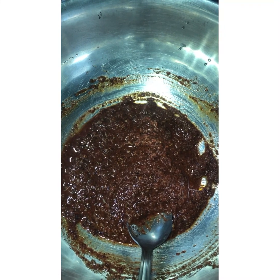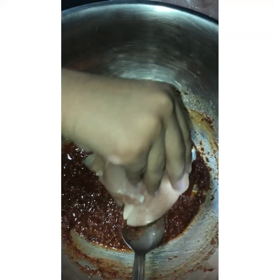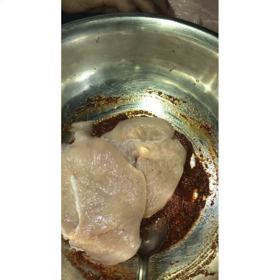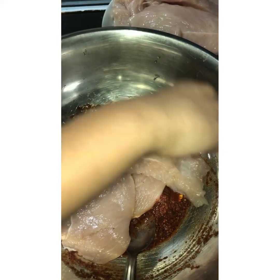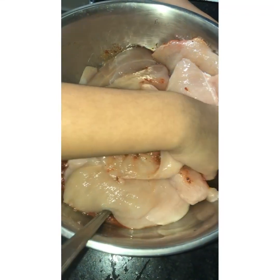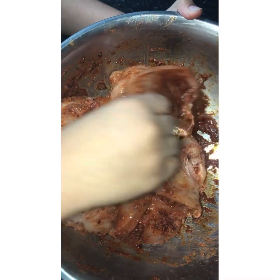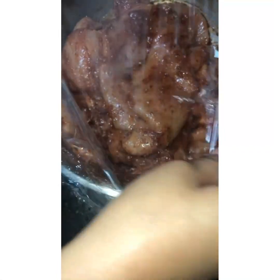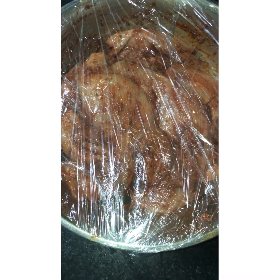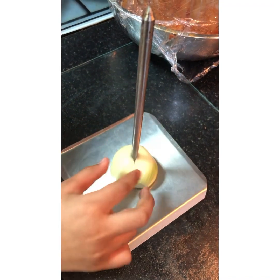I have one and a half kilograms of chicken breast to add in here. Now get your hands in and mix it nicely like this until it's fully covered. Now you need to wrap it up and pop it in the fridge. We're going to cook it tomorrow — the longer you leave the marination, the better the taste.